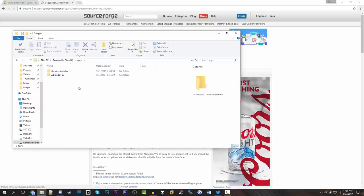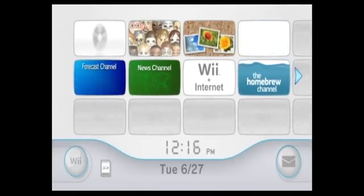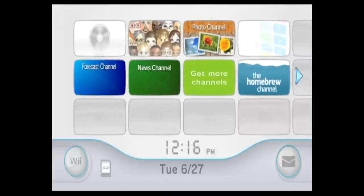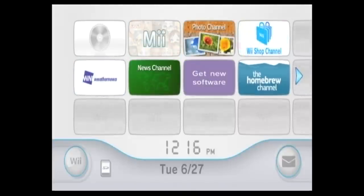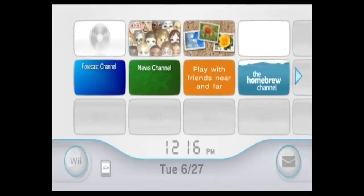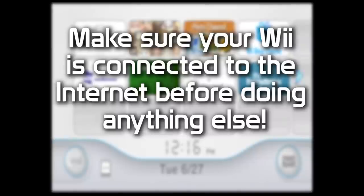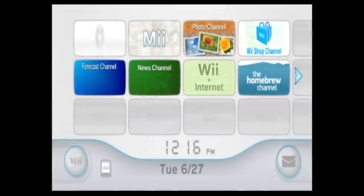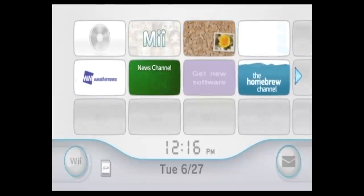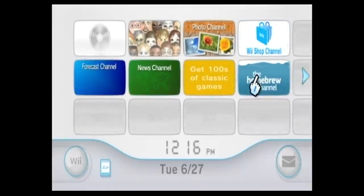That's pretty much all we have to do on the computer side of things. Now I'm going to switch over to our homebrewed Nintendo Wii. So here we are on our Nintendo Wii that does have the homebrew channel installed. If you don't already have this installed or don't know what the homebrew channel is, you're going to want to check out my other video. Take your SD card that you've copied those files over to, insert it into your Nintendo Wii's SD card slot, and once you've done that, just launch the homebrew channel.